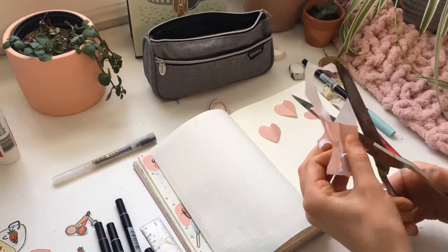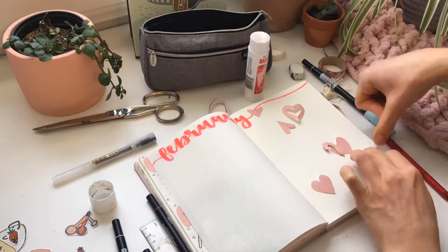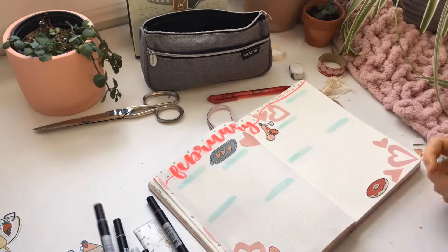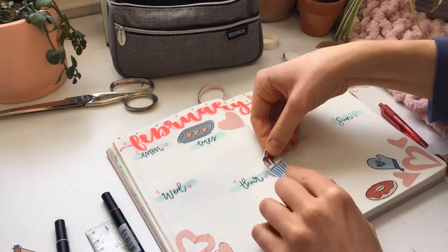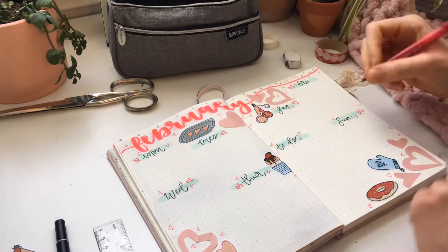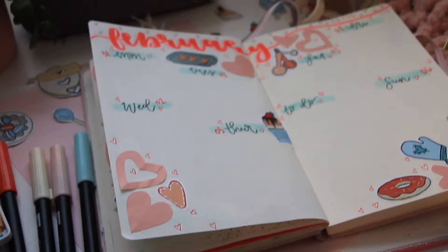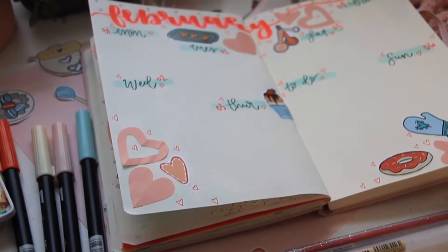Lastly, here's my first weekly spread. I began by using the same scrapbook paper to cut out little hearts to use throughout. I wrote out my February title in red, added doodly hearts and stickers, and for the day titles I did a light blue background with cursive on top. I continued filling up the page with little doodles and I'm also using a simple red pen over here — nothing fancy — just to change it up from the typical black pen for to-do lists. I think it'll be great to use throughout the month.